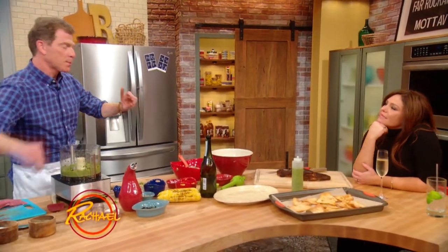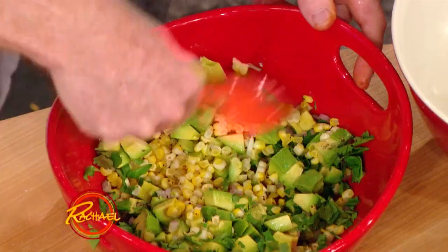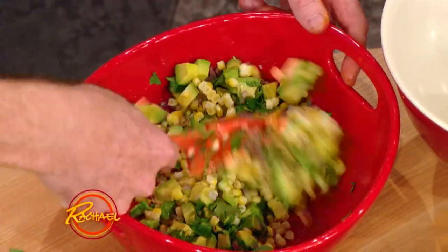We just mix this up, but be careful — especially when you have something like avocados that are so tender. You don't want to crush them. Put all the ingredients in the bowl and then just fold it all together. You don't want it to be a chunky guacamole.